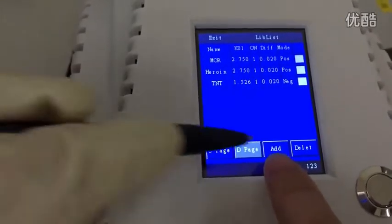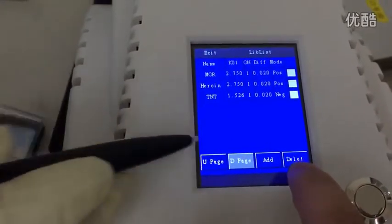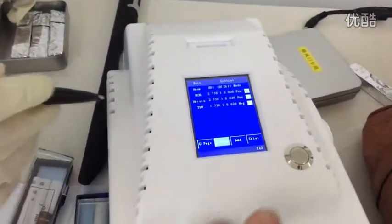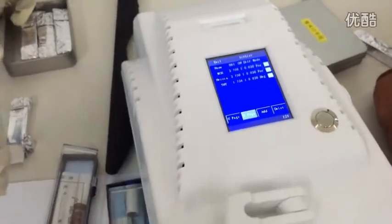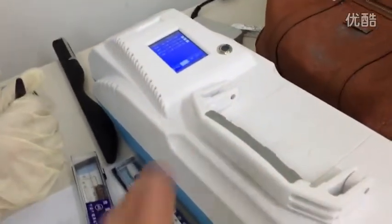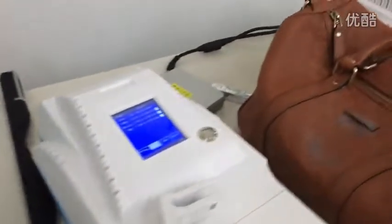You can add any sample you want to the database, and you can also delete entries from the database. If the database contains a particular explosive and you detect a trace of it, the device will automatically give you an alarm.